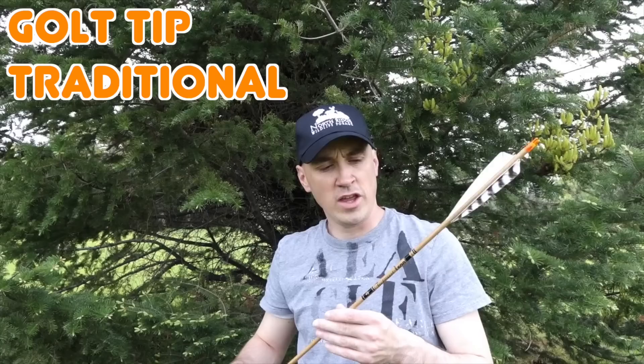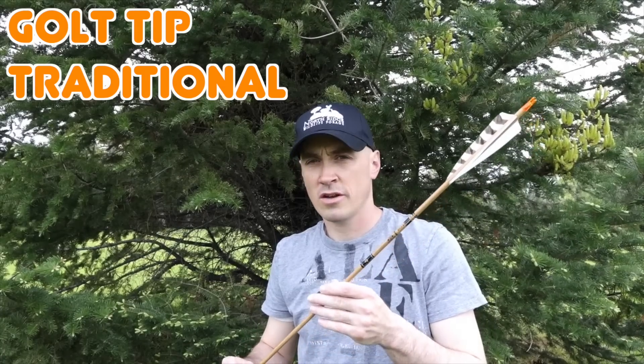Hey guys, Chad Taverney here with Vantage Point Outdoors. In this video I wanted to give you guys a quick look at the new arrow I've been shooting the past few weeks and having great results with — the Gold Tip Traditional Carbon Arrows.